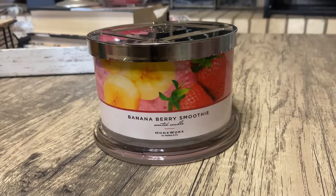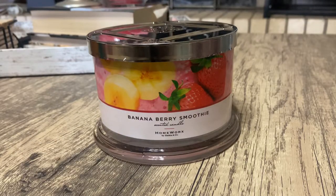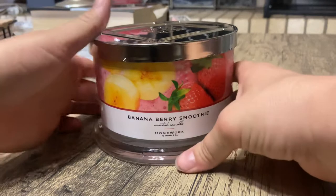Hey everyone, it's Miranda. Welcome back to my channel where I review all the candles in my candle collection. In today's video, I'm going to go over Homework's Banana Berry Smoothie. This is one of their new ones that came out for their spring/summer line.